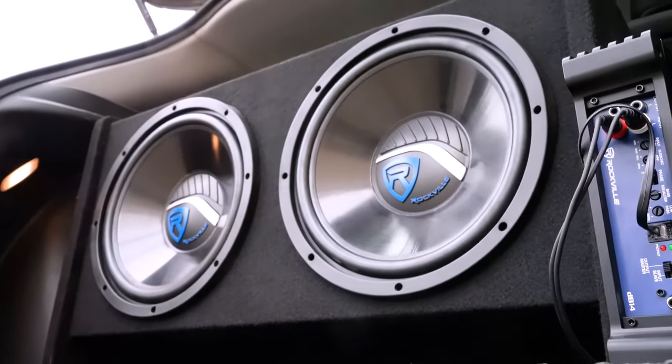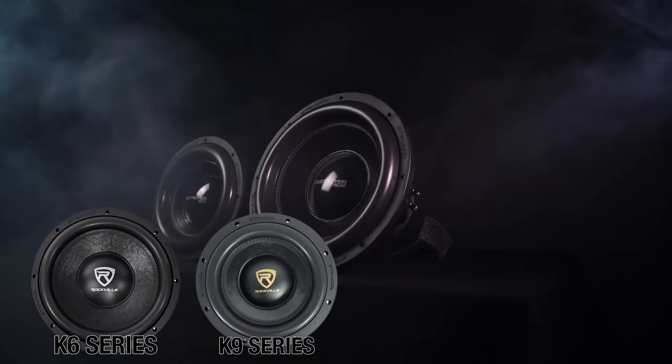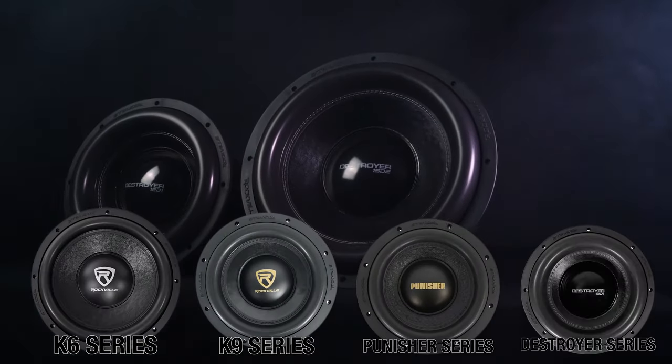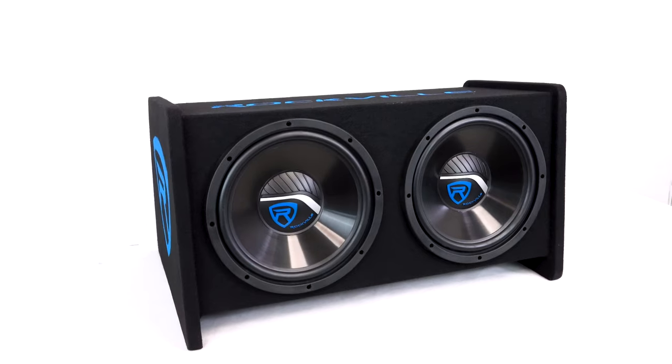If you want to win competitions or listen to music at extreme volumes, check out our K6, our K9, our Punisher and our Destroyer series.